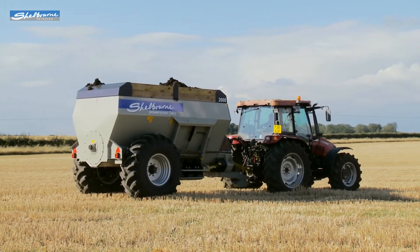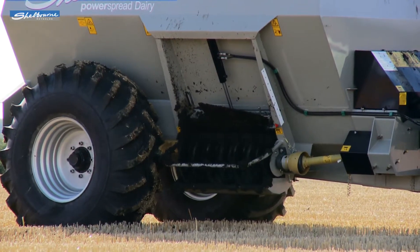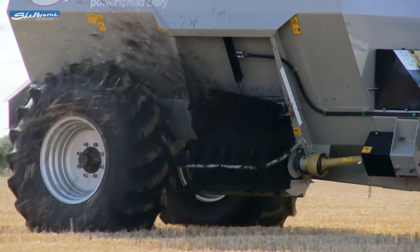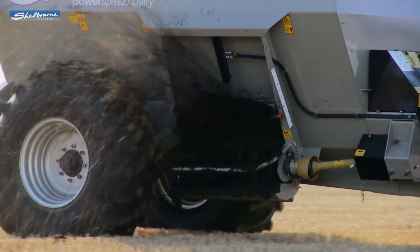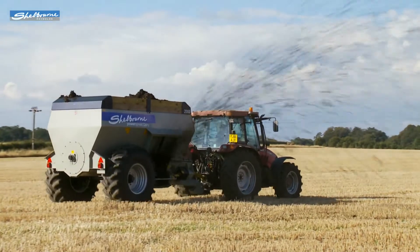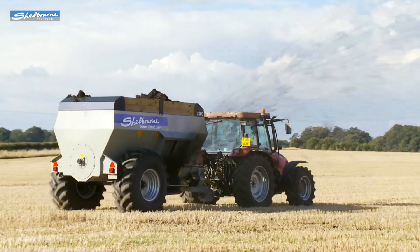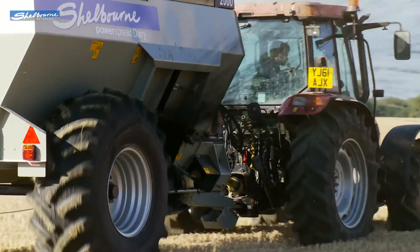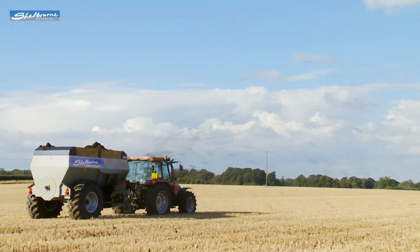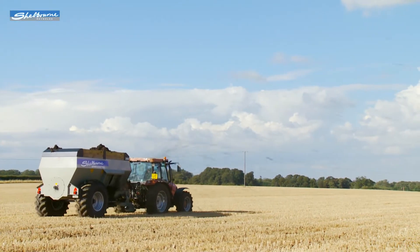With its patented centrally opening side door and overshot rotor, it can achieve fast and efficient work rates. The Power Spread Dairy 1600 and 2000 models provide an even and accurate spread pattern with both slurry and farmyard manure over a width of up to 20 meters.